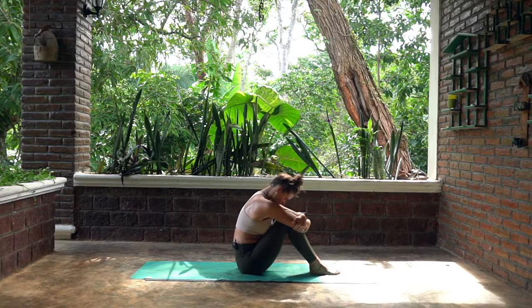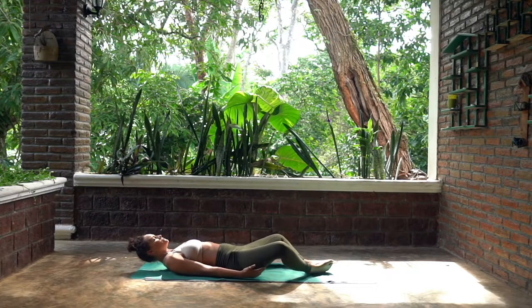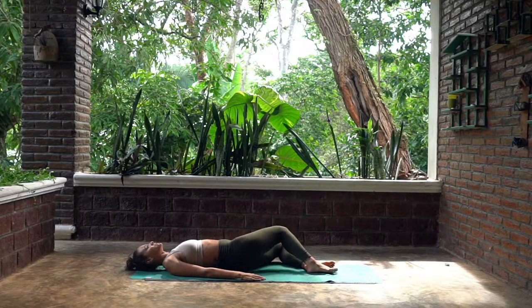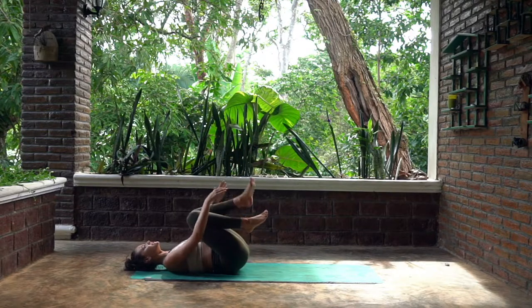Hugging your knees, giving yourself a nice hug. Opening the knees to the sides, bring the soles of your feet together as you gently lie back on your mat for this reclined butterfly pose. Maybe you want to place each hand on your thighs to press those knees down a little further. Take a deep breath in here — inhale, exhale — and windscreen wipe your legs side to side, just getting that fluidity into your hips and your knees.